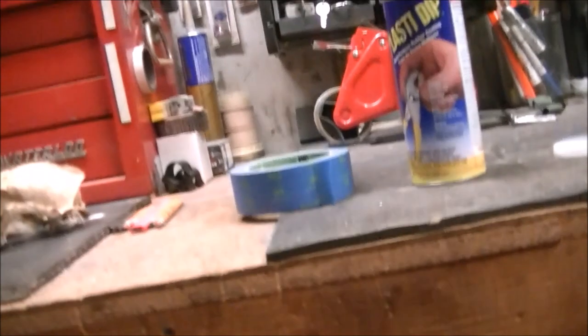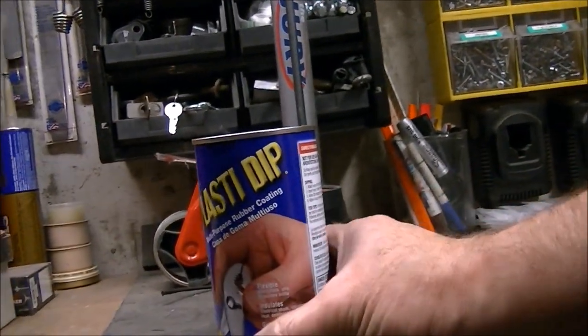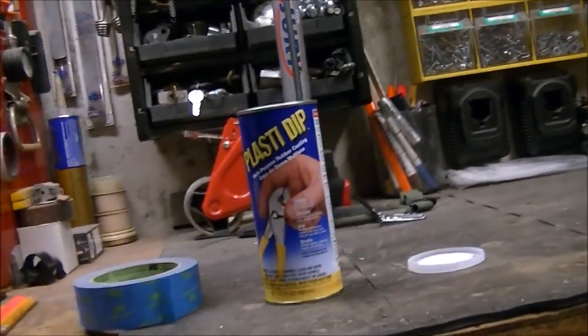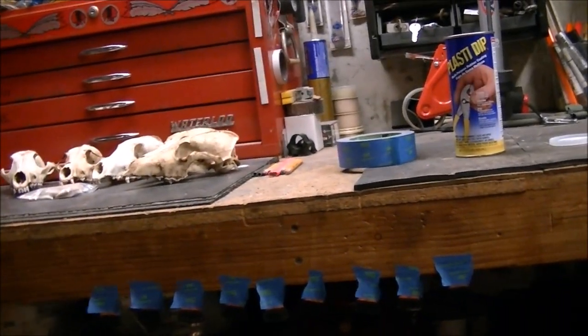This really works. It seems like one coat isn't quite enough and the stuff will start peeling off, but if you double dip the thing, it lasts a lot longer. I got the plastic dip from Lowe's — I don't know if you can get it at Walmart or not — but that should do the trick for you. Thanks for watching.